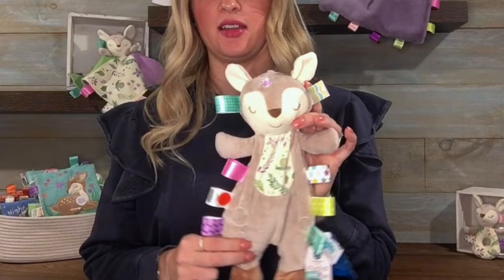She's about 13 inches high and completely machine washable. Thanks for watching, I'll see you next time.